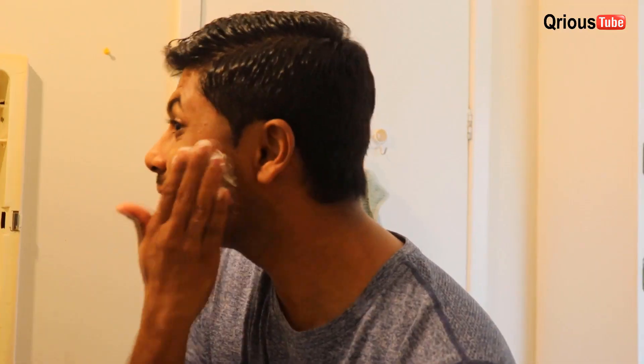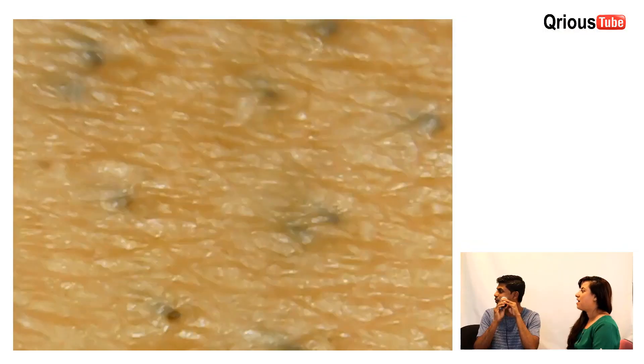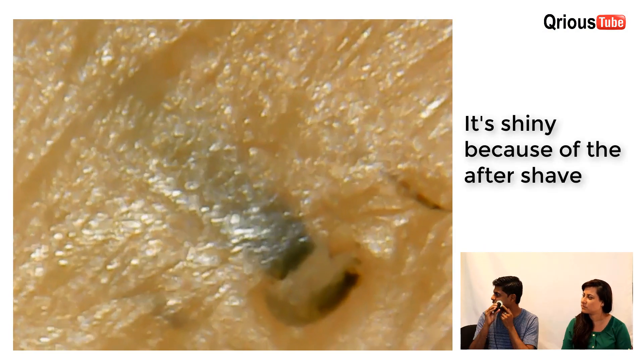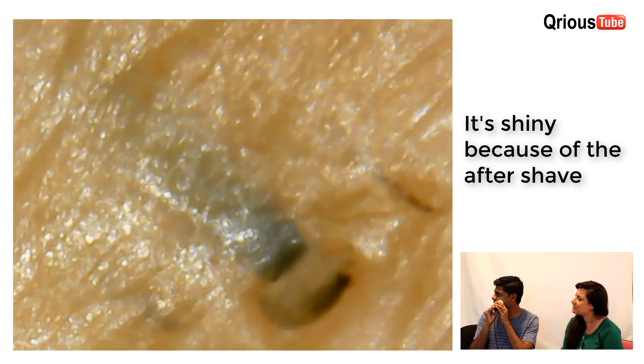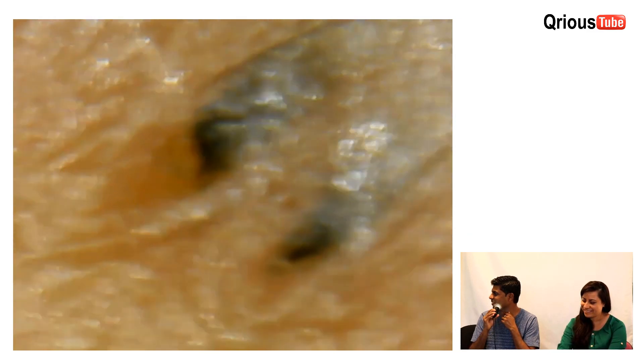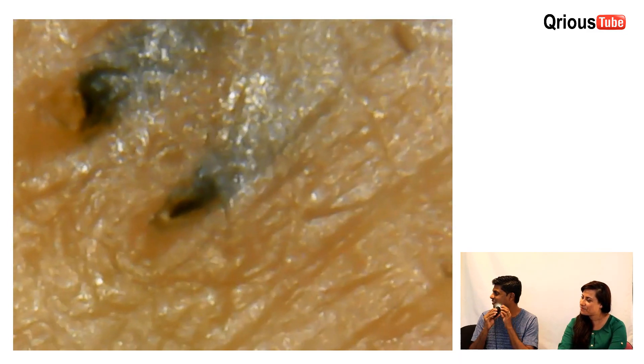Alright, I'm ready to shave. I think I perfectly shaved. But let's take a look under the microscope if that is true. It looks nicer outside. Wow. Better than what I expected. Whoa. Oh my god, look at that. Whoa, that's how it's colored. Look at that, wow. Very interesting.